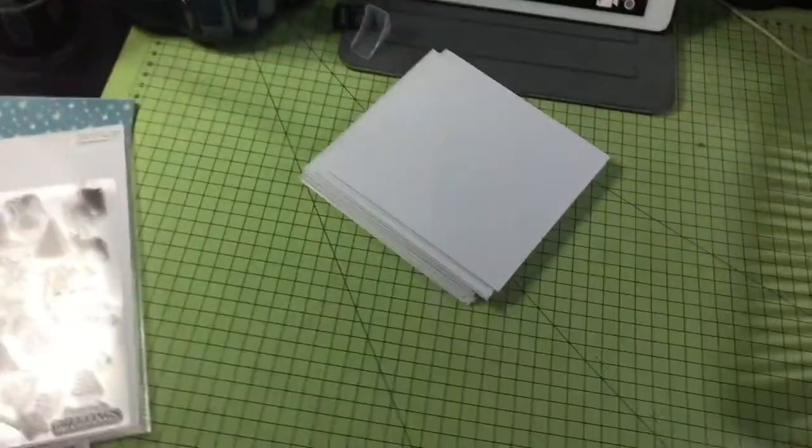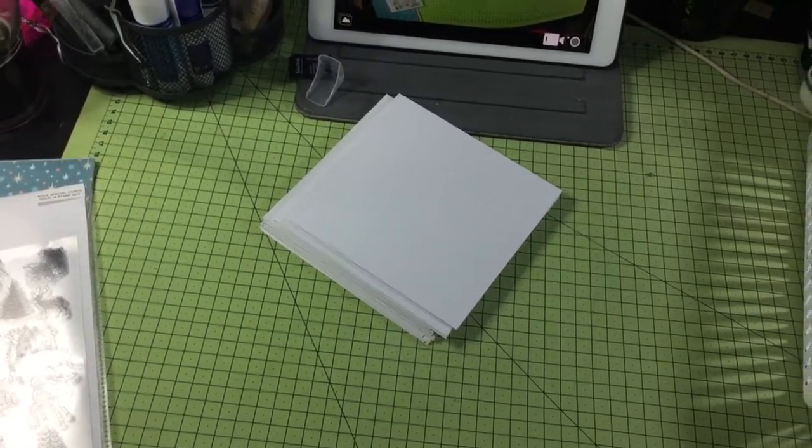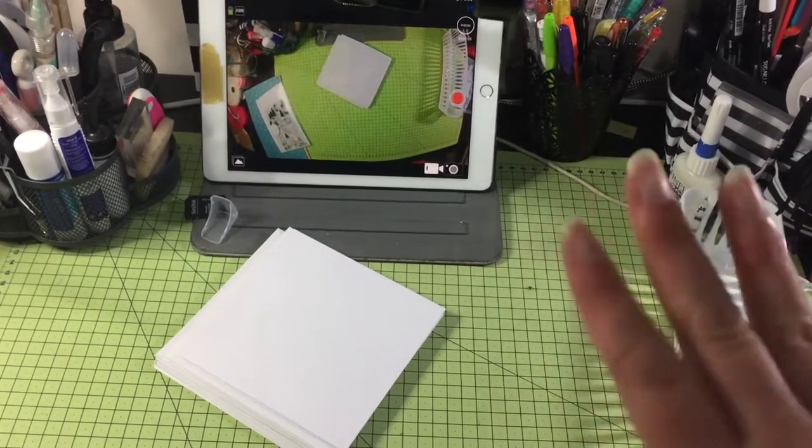For filming and doing bulk card making. I hope that was interesting for you guys and a little insight into my process. Thanks for watching, bye!